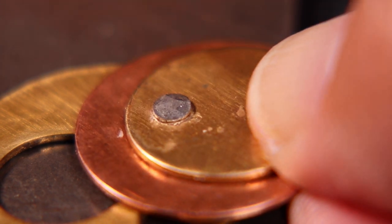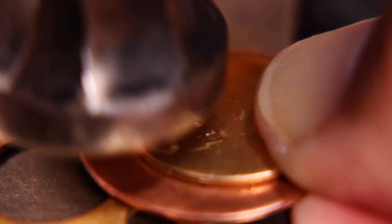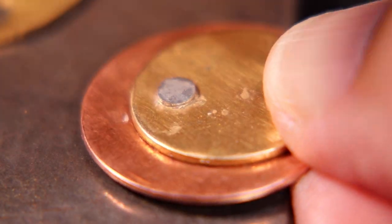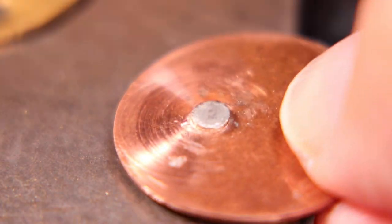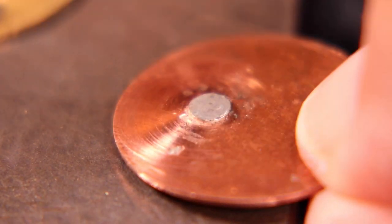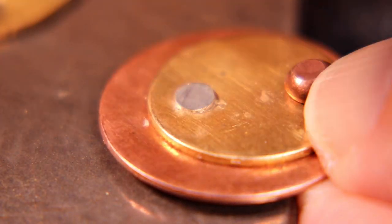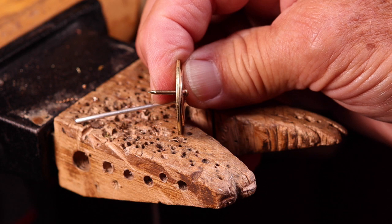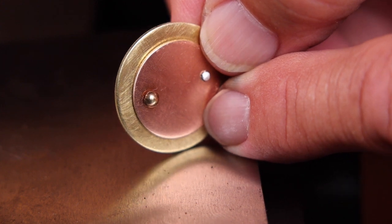Now we can take the planishing hammer and smooth and tighten the rivet — we'll keep it on the spacer. Then we'll remove the spacer and put the discs directly on the anvil, give it some taps from the front, then flip it over and do it on the back. This will tighten and smooth the rivet. A couple more taps from the front to smooth and even it out, and there you have your nice custom sterling silver rivet.